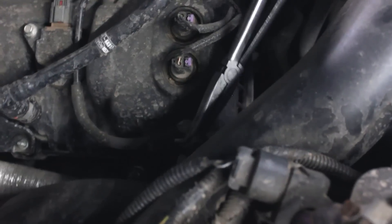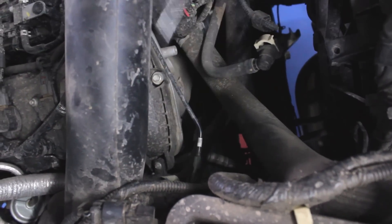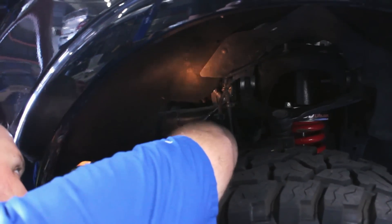We next removed all of the vacuum tubes that connect to the passenger side piping to prep it for removal. Then the clamps at both the intercooler and the turbo can be loosened and the piping wiggled out of the engine bay.